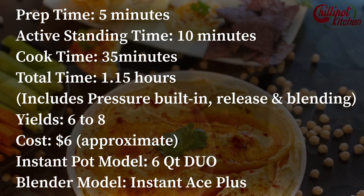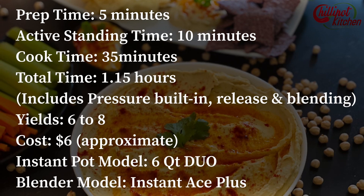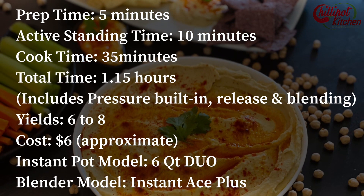Making hummus at home is so easy and it will be far tastier than anything you will buy at the store. All you need is a few ingredients and a few minutes.